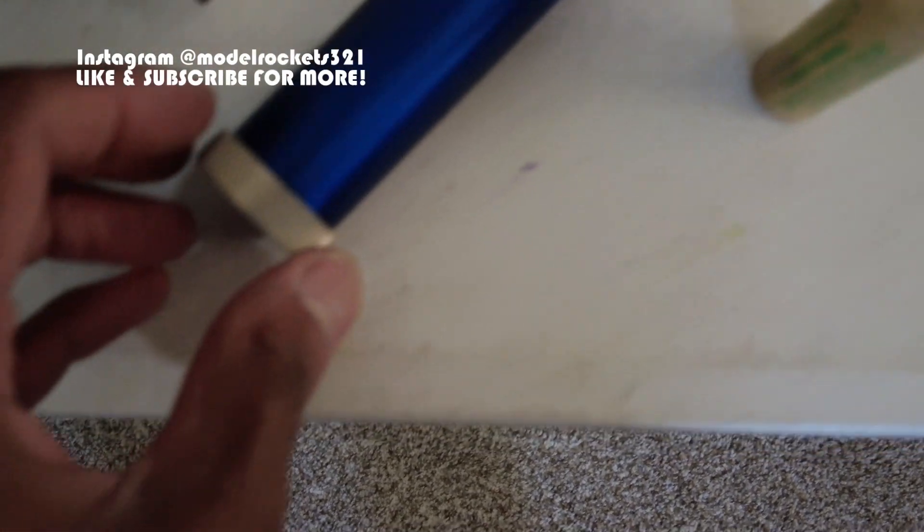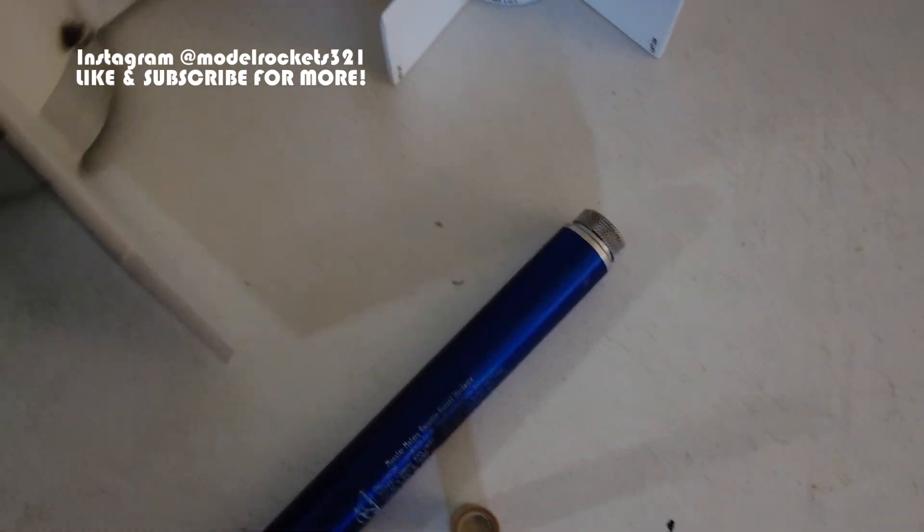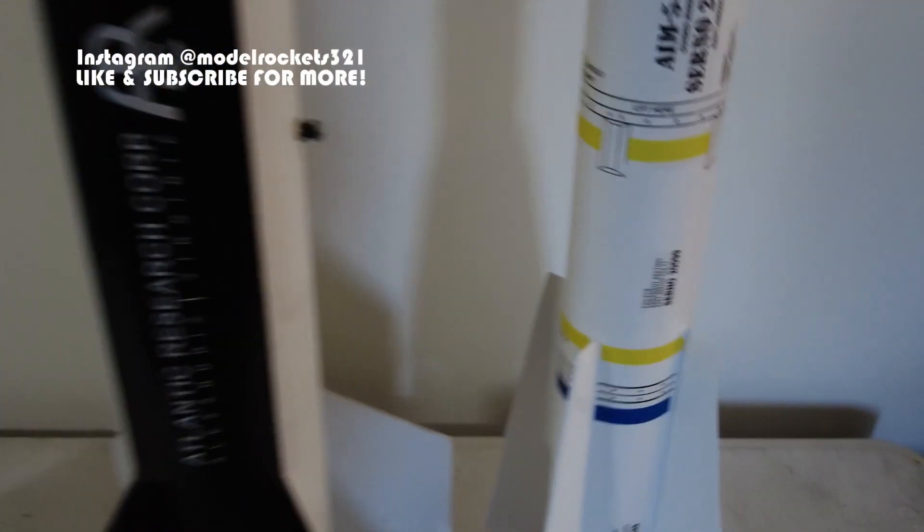The casing has an aft closure and a fore closure — those can come off for cleaning. Here's a size comparison next to the Phoenix missile — that's just the bottom half of the Iris rocket next to the Phoenix. The Phoenix is like 2.6 inches; this is 4-inch diameter. Really like the Iris a whole lot.